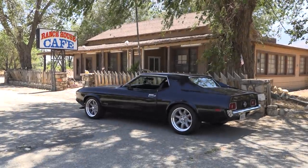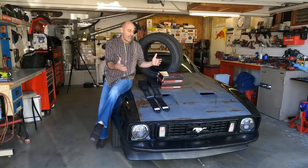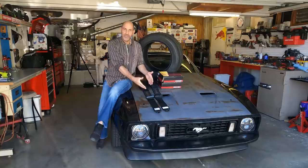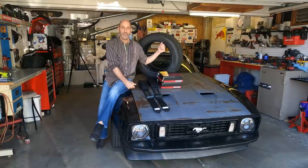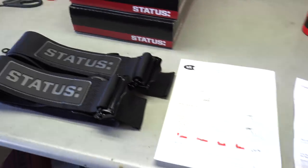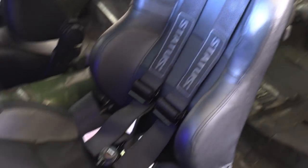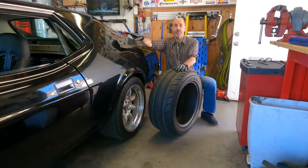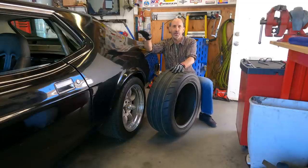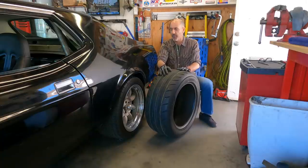It's blown me away step after step on performance, comfort, all of the things. So we're going to now add a little bit of safety before we stuff some sticky tires on. Before we jump inside the Mustang and I show you the cool install of the Status Racing harnesses and that little four-point roll cage with the Chris Olsen harness bar, let me show you the Nittos that are going on this thing.